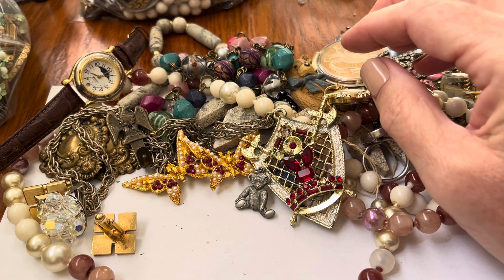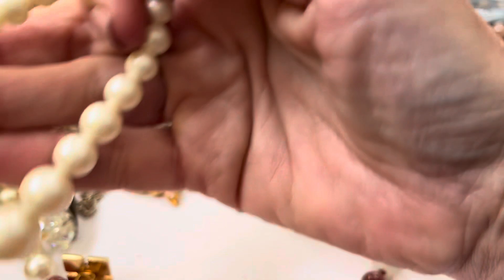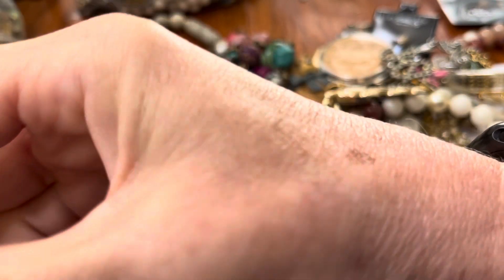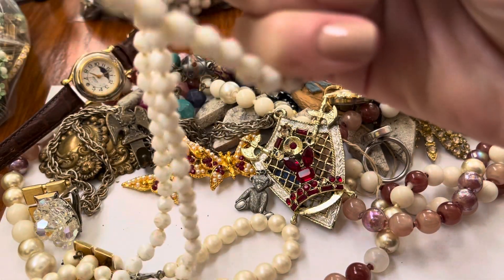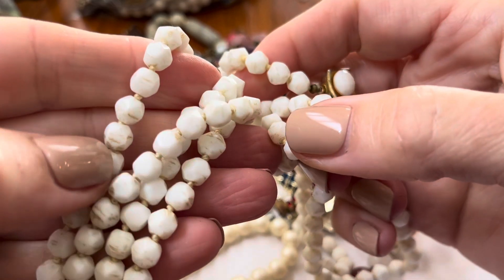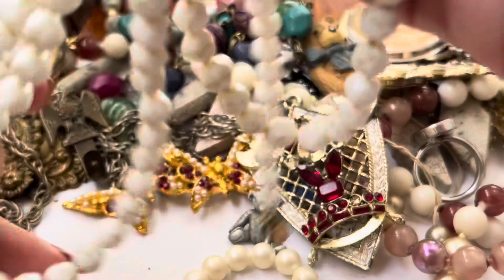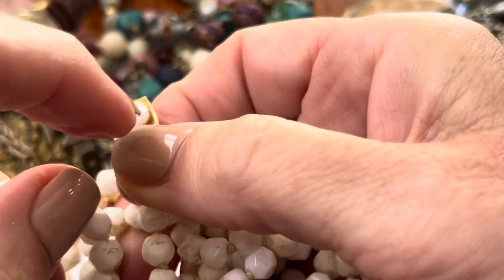Oh, this is tangled. This is multi-strand faux pearls. It feels like this is like a little glass — yeah, this is glass. I think it's not that it's dirty, just has some gold little accents on it. Let's see if the clasp has anything on it — no. I think this part's plastic.